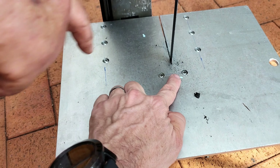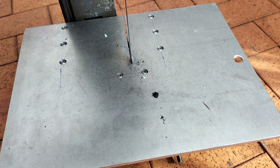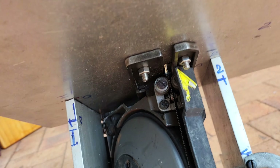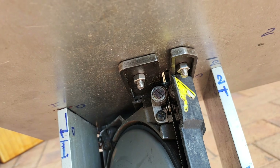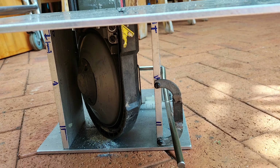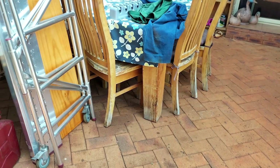Just that one and that one, and the whole thing slips out. The whole saw comes out — yes! Because it's only held by those two bolts. This is so ingenious.